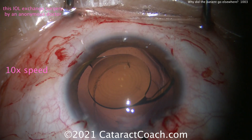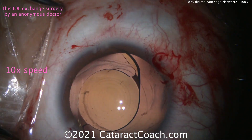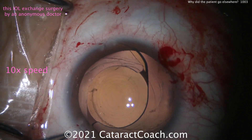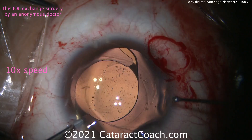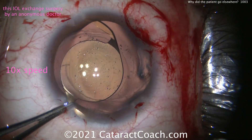There's the IOL. Good job dissecting it out of the capsule bag. This surgeon doesn't really open my main incision and has a hard time with that, so he's going to create a separate incision. My main incision sealed up beautifully because, as I've taught, I nicked those limbal vessels. My advice though: next time you want to open it, use something a little sharper like a Sinsky hook.